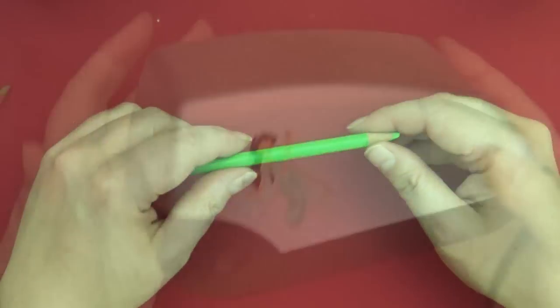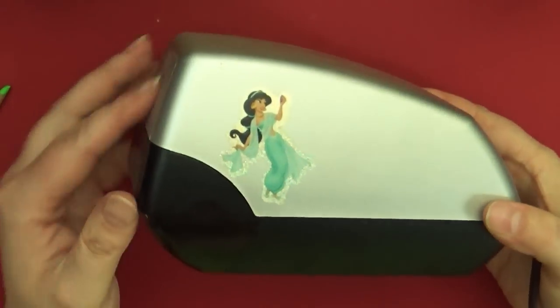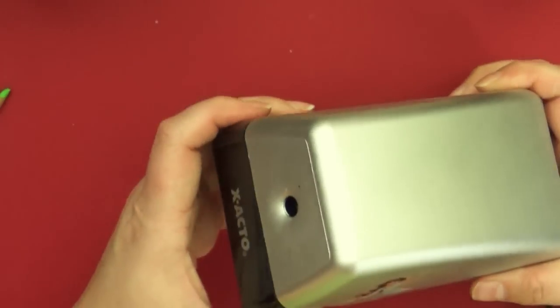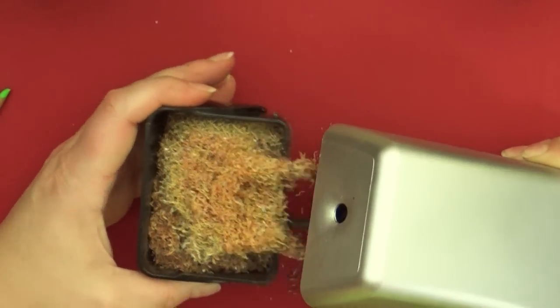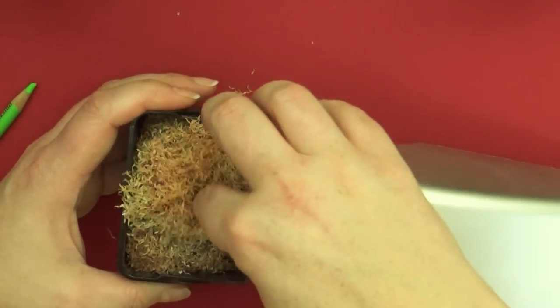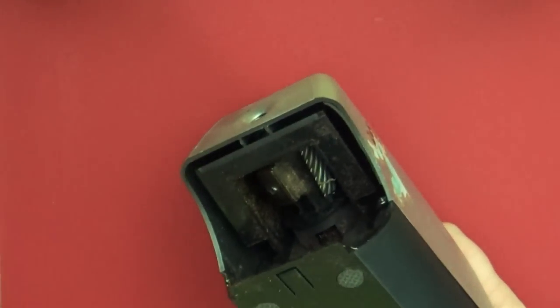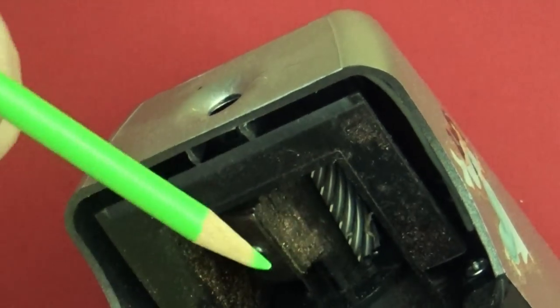So this is the electric sharpener unit — it plugs into an outlet and has a little drawer to collect pencil shavings. I haven't cleaned it out in a while so it's very full of shavings — probably more full than it should be. If you look inside, you can see where the pencil goes in. There are actually several blades in there that sharpen it very gently and bring it to a nice point.